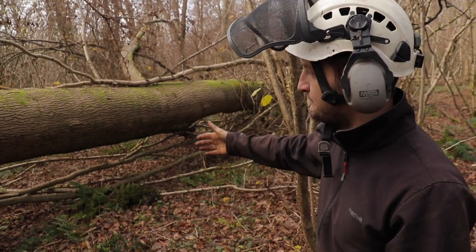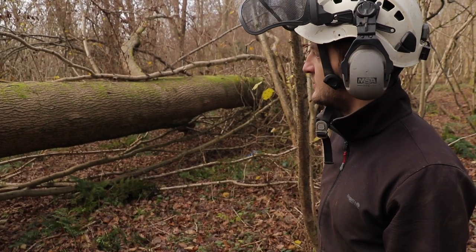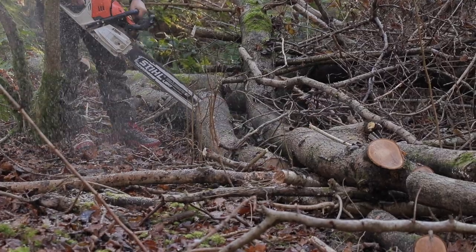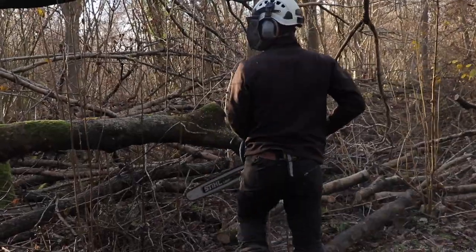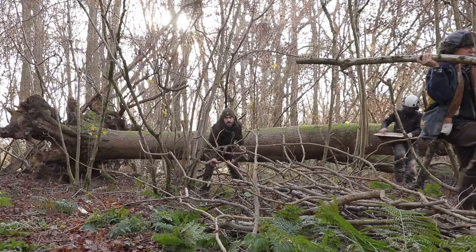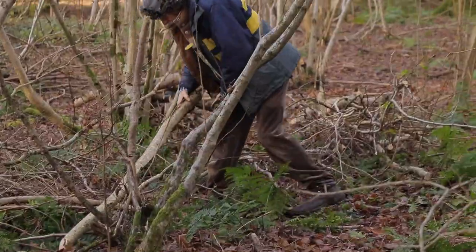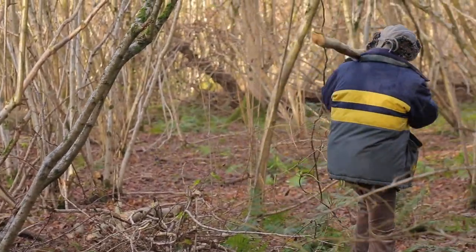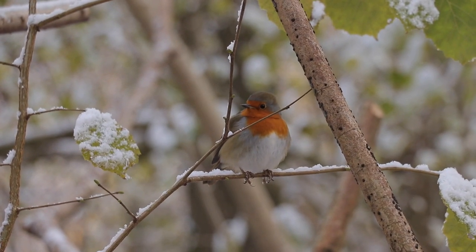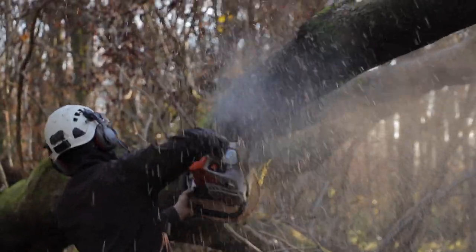Then we'll get onto the main stem, probably prop some of that up, and cut it back in certain sections that we're potentially going to use. While Ryan got to work trimming and limbing the branches off the tip of the ash tree, myself and dad started to create brush piles from the twigs and sticks. These will make excellent wildlife habitat for small birds and mammals. I already have a resident robin that makes a regular appearance in this particular area of the woods, and it would be great to encourage a greater diversity of wildlife.